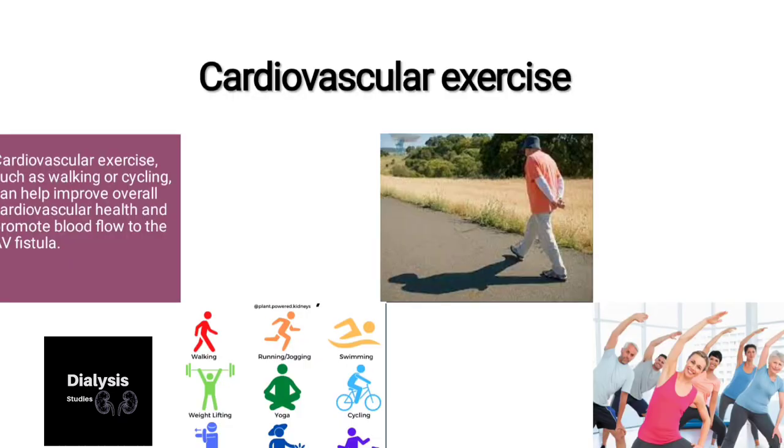And last is cardiovascular exercises. Cardiovascular exercises such as walking or cycling can help improve overall cardiovascular health and promote blood flow to the AV fistula.